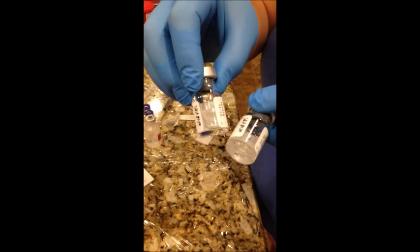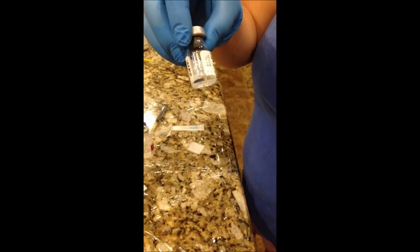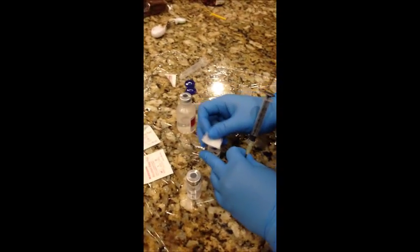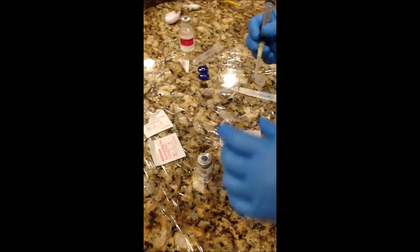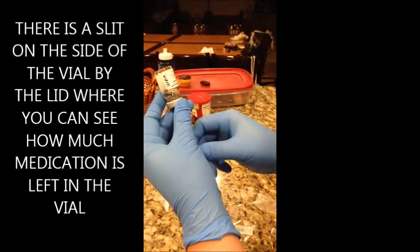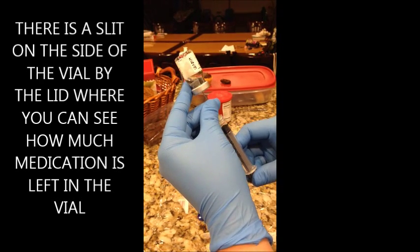Okay, let me see — so it's completely dissolved. Wipe it off one more time, and then you can just place this aside, you're not going to need it anymore. There's a little hole on the side right here that will show you how much water is left in the vial.